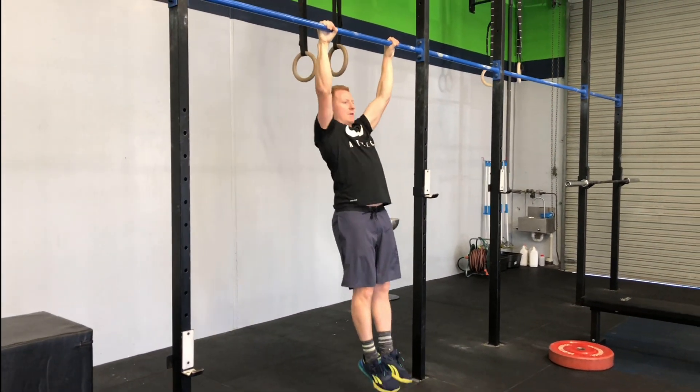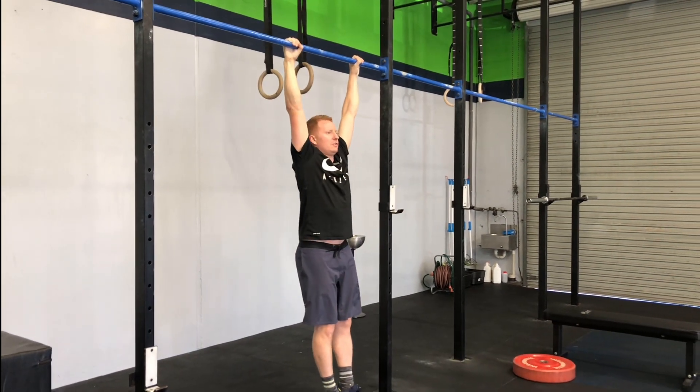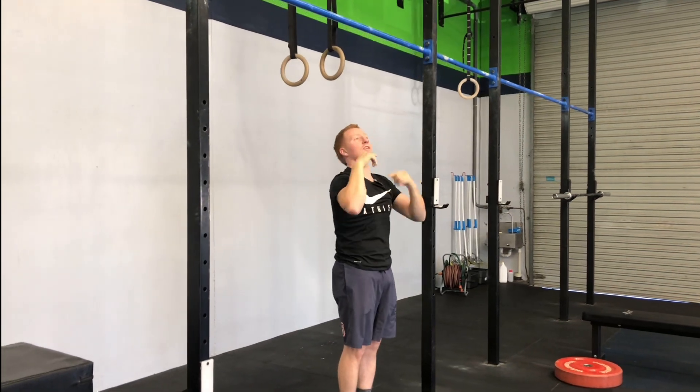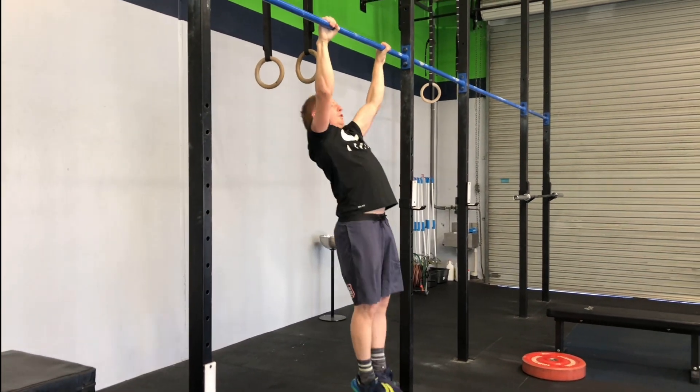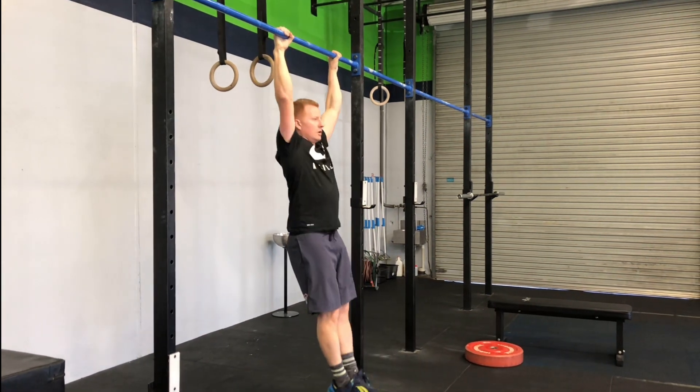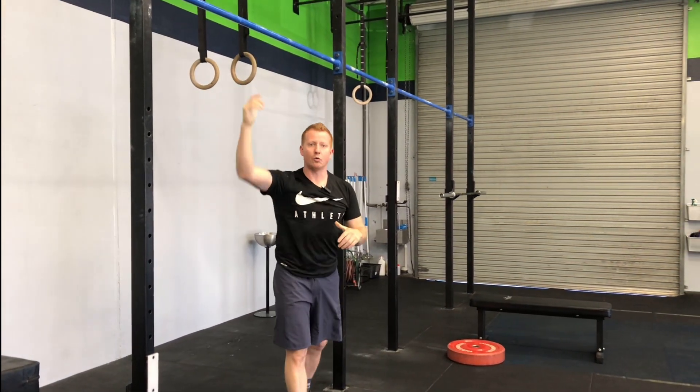What I don't want to see when you're pulling is that you break at the spine — we want to keep everything nice and connected. Also, at the top of that pull-up, don't give me that turkey neck. We want good body position, control all the way up and control all the way back down.